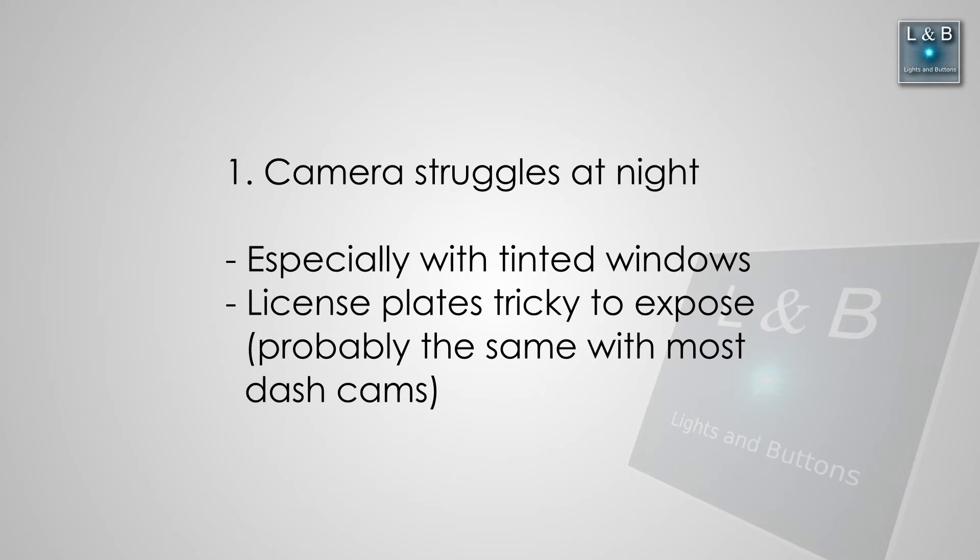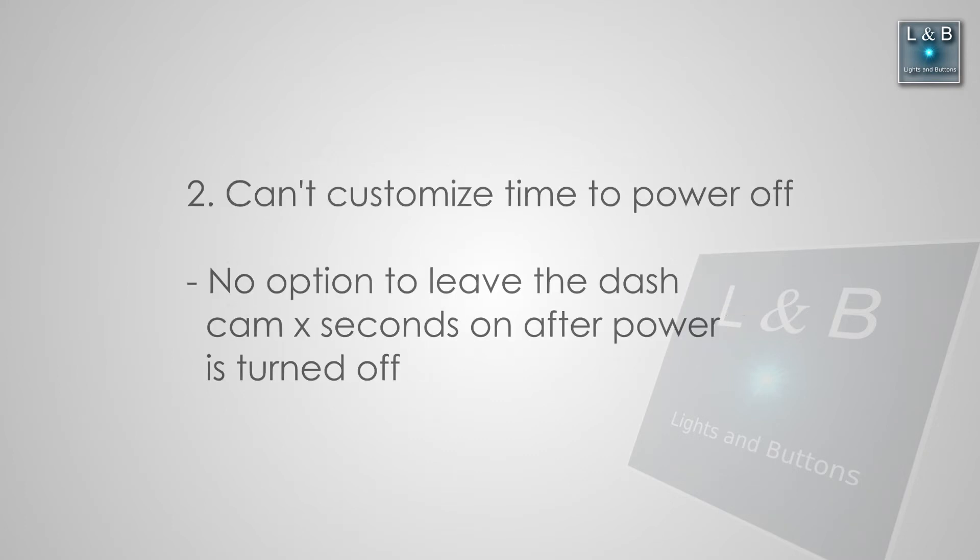Another factor is window tinting. The rear window is tinted, which makes it harder to see at night with the camera installed behind it. But with the dash cam you can at least see what cars are involved and the sequence of events. You also can't customize how long the unit stays on after the engine powers off — you can't say record for five minutes after the car turns off, it just powers off everything. This might be a consequence of the capacitor-based design, since the capacitor may not hold enough power compared to a battery to last a few minutes after the engine shuts off.